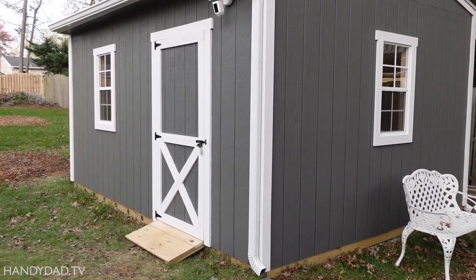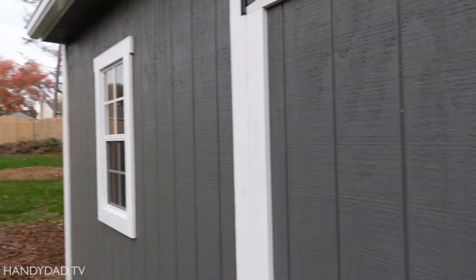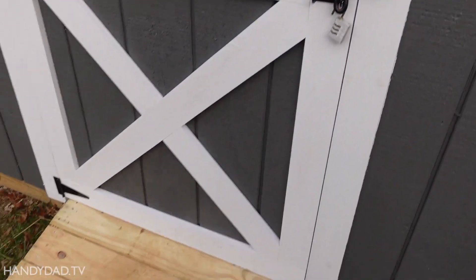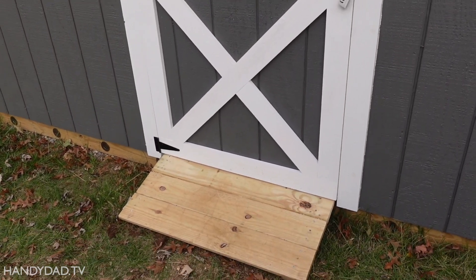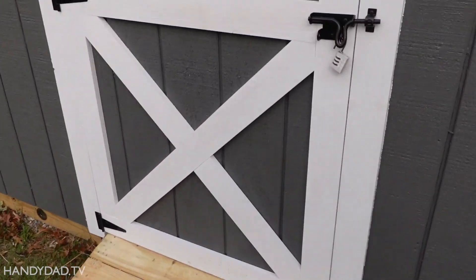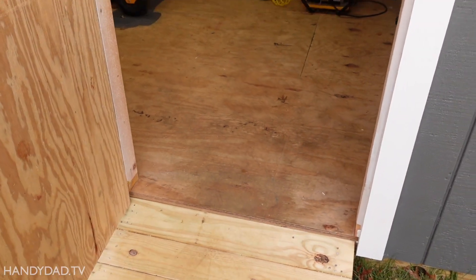So we've been working on this very part time for about four months now, and I'm ready to give you a tour. First and foremost, the door — it's a really pretty design. Josh wanted a cross buck, so we put that in. We gave it a small ramp just so we could get things in like the snow blower and some bikes at some point.